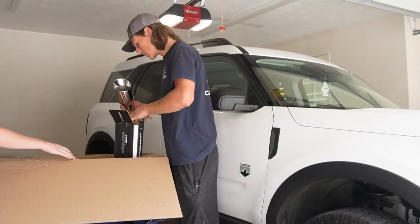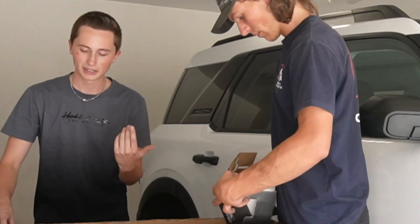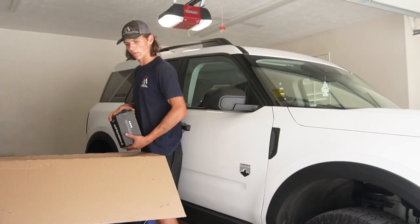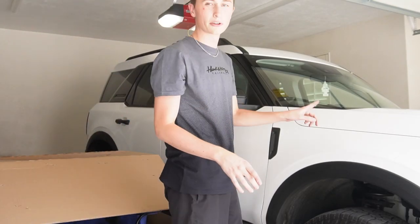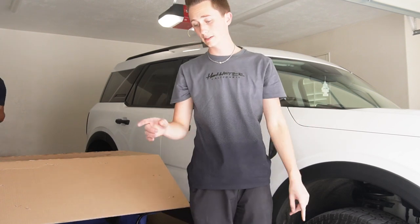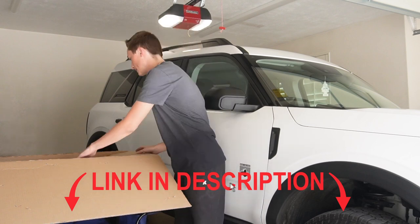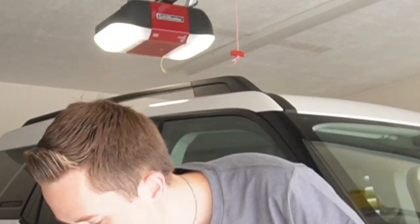Their products are amazing. I actually got this from a website called Real Truck, which is kind of funny because you'd think it's for a truck — but no, this was on there. That's for a Bronco Sport. If you guys want to get this for your own Bronco Sport, I really suggest it. I'll leave a link down in the description. And here are the nice little instructions.